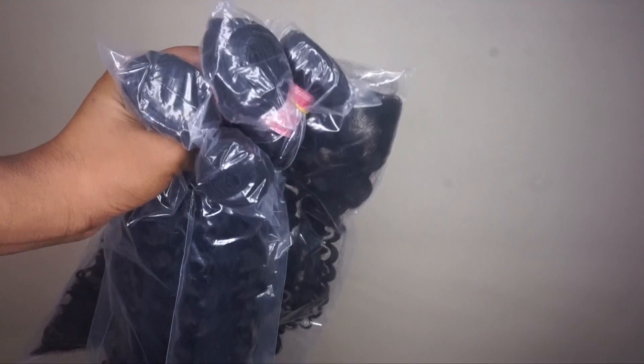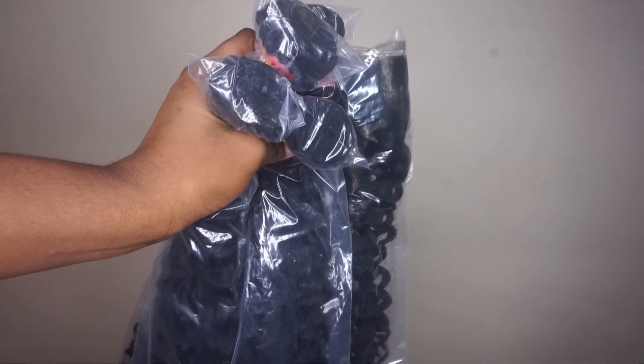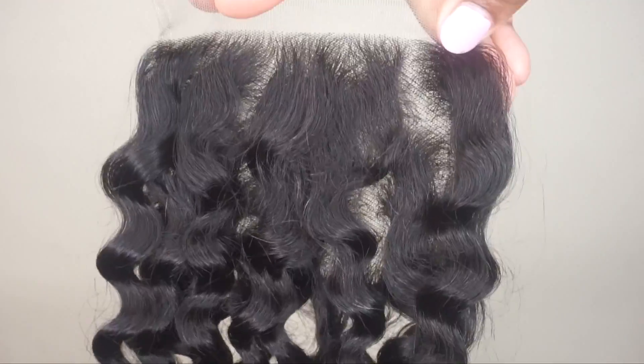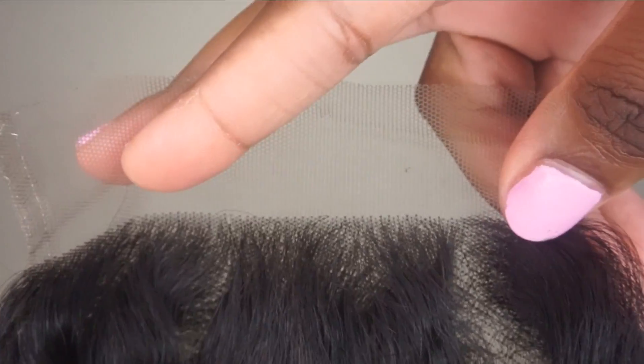This hair is from Ali Julia Hair. They sent me four bundles and a closure of their Brazilian Curly Texture. This is what the closure looks like bleached without anything done to it. As you can see, there are black knots tied onto the closure. Bleaching the knots consists of turning those black knots into a color that mimics the scalp color so that it looks natural when placed on top of the head.